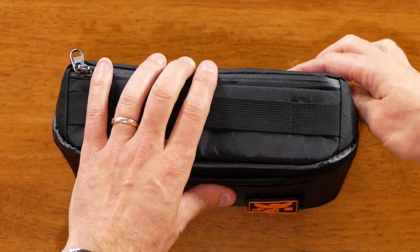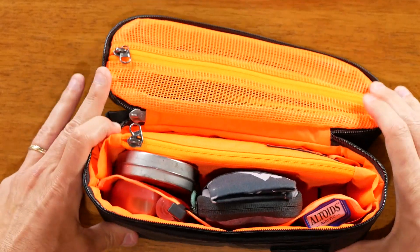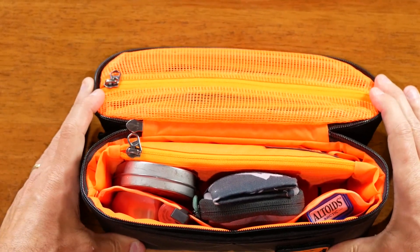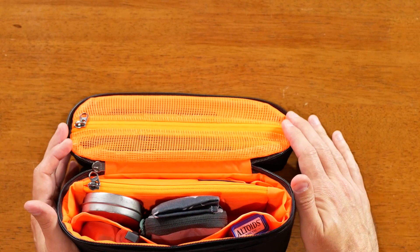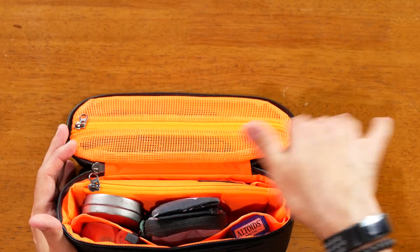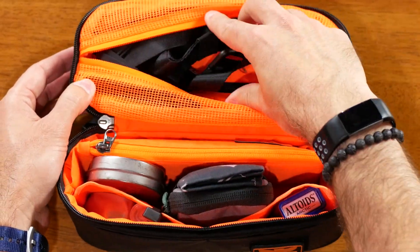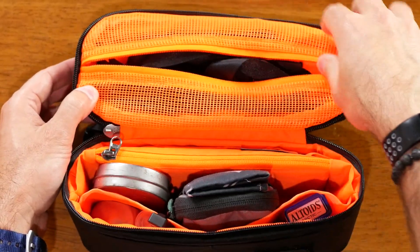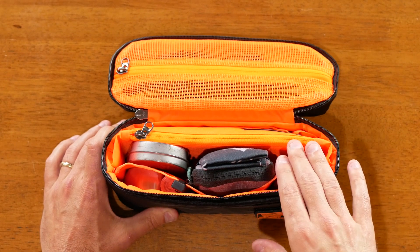Now let's open this main compartment. It zips open flat on the table, so you can just lay this down and access all your items. You've got access via this zipper to the front compartment — and as you can see, there's a super bright orange on the inside; it's a 420D nylon.